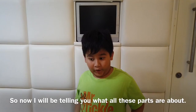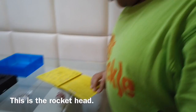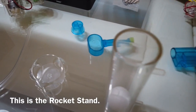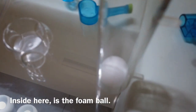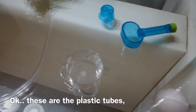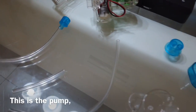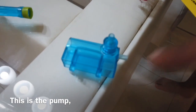Hi guys. So now I will be telling you what the H2O kit is about. This is the rocket head. Number 2 is the rocket body. This is the rocket stand. Inside here is the foam ball. These are the plastic tubes: 5A, 5B, and 5C. And now, this is the pump.